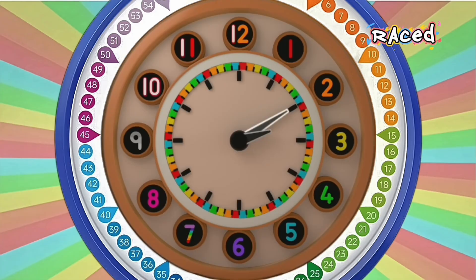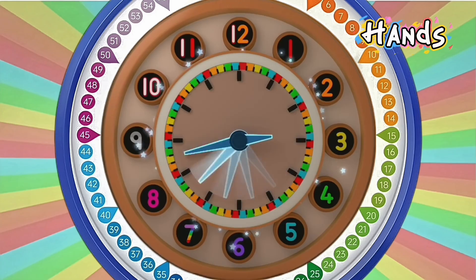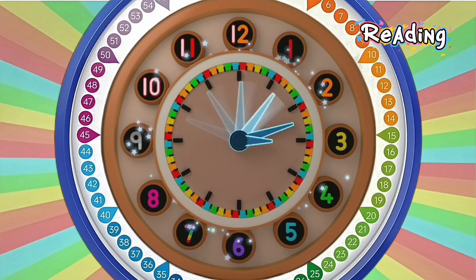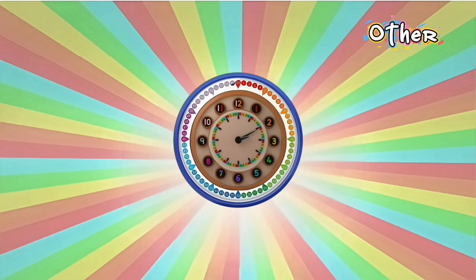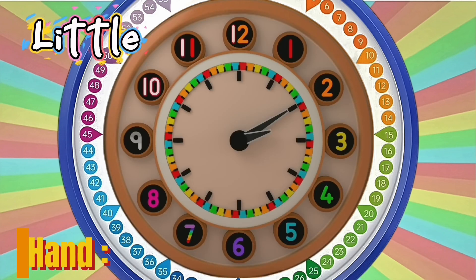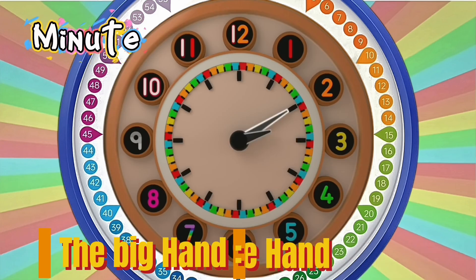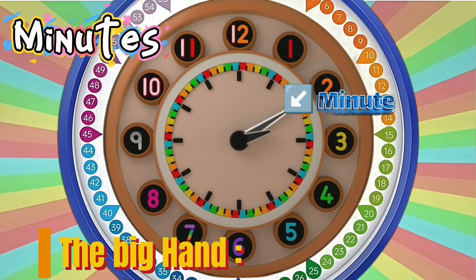While the minutes raced around the face, the hour hand moved on one place. And if you put both hands together, reading one and then the other, you can tell the time. So the little hand — the hour hand — tells you what hour it is. And the big hand — the minute hand — tells you the minutes of the hour.